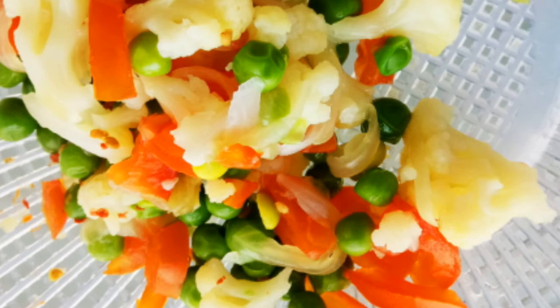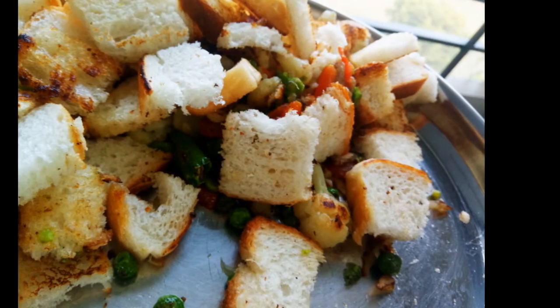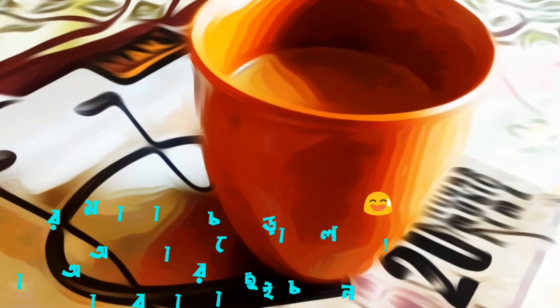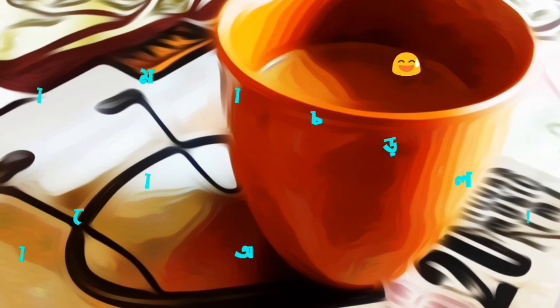So we have to make the ingredients for the recipe. We can add and adjust ingredients as you like. If you like this, please comment below. Thank you.